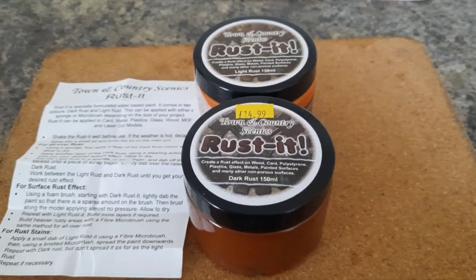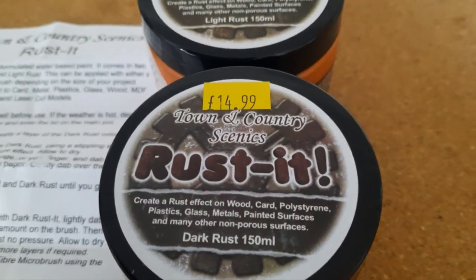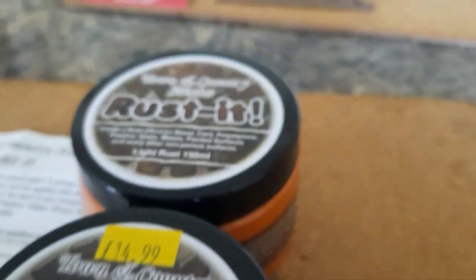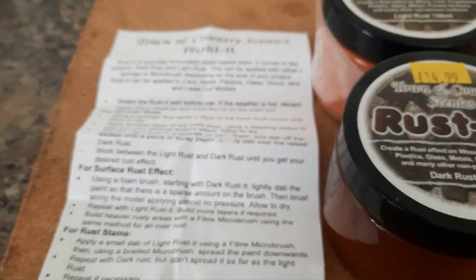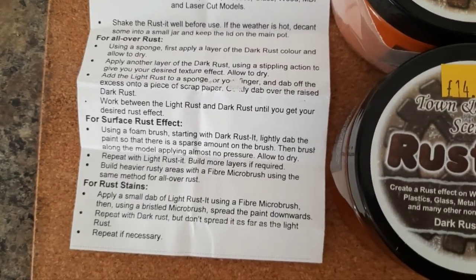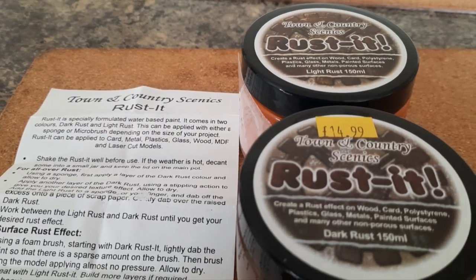The main thing I sent for was this Town and Country Scenics Rustic product. I'd seen a couple of videos on YouTube with people using this and I'd never seen it before, so I thought I'd order some. You get a tub of dark brown and a tub of light brown, and you get instructions on how to use it. There are a couple of videos on YouTube of people using this but not many, so when I get round to rusting some stuff up, I'll have a video on that then.